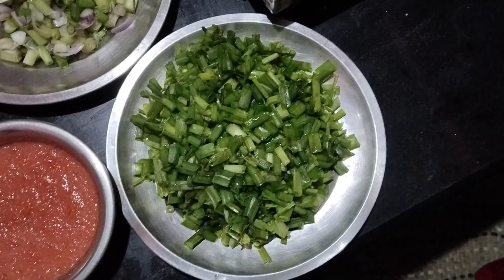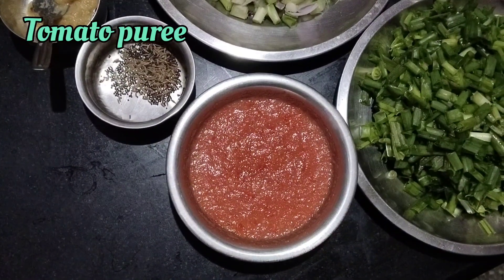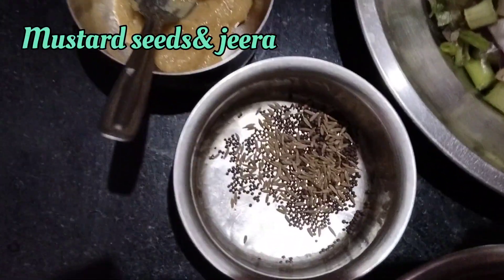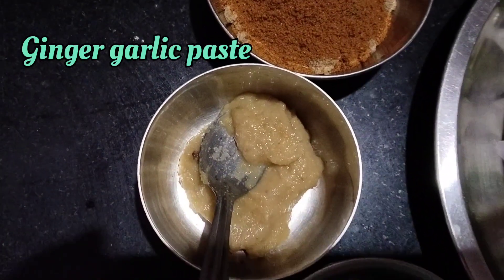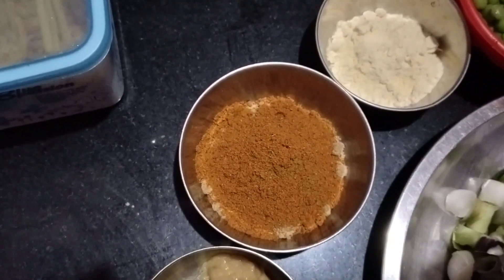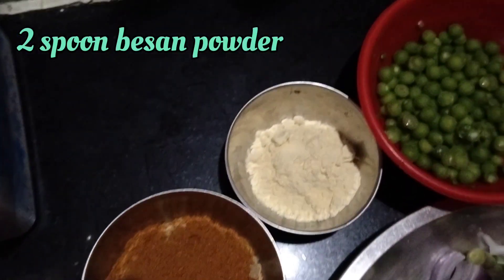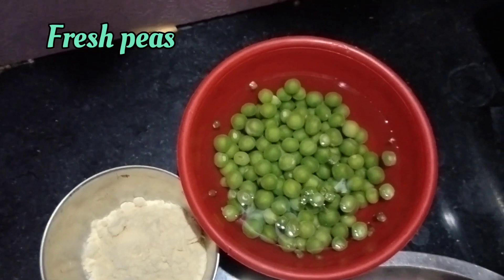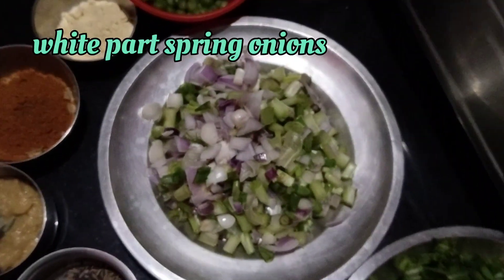For spring onion gravy, we need the upper part of spring onion, tomato puree, mustard seeds and jeera, ginger-garlic paste, a mixture of coriander powder, chilli powder and garam masala, 2 spoons of besan powder, fresh mutter, and the lower part of spring onion.